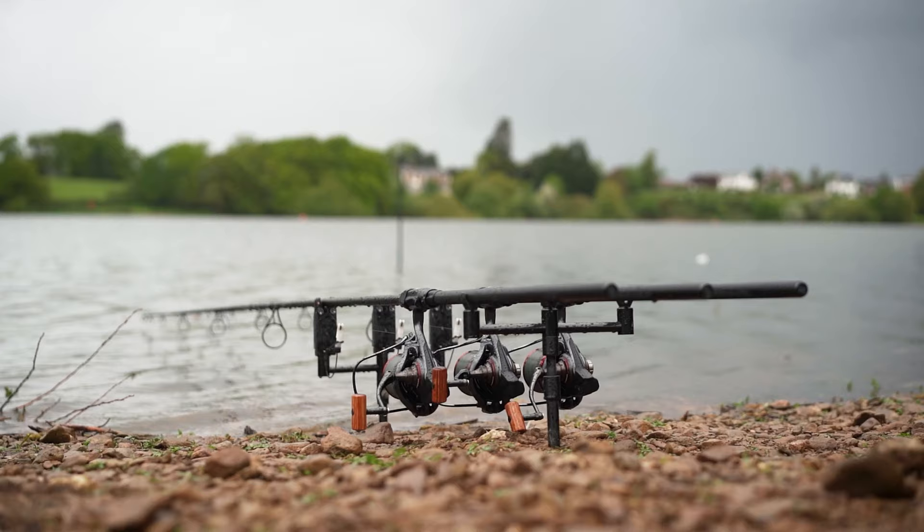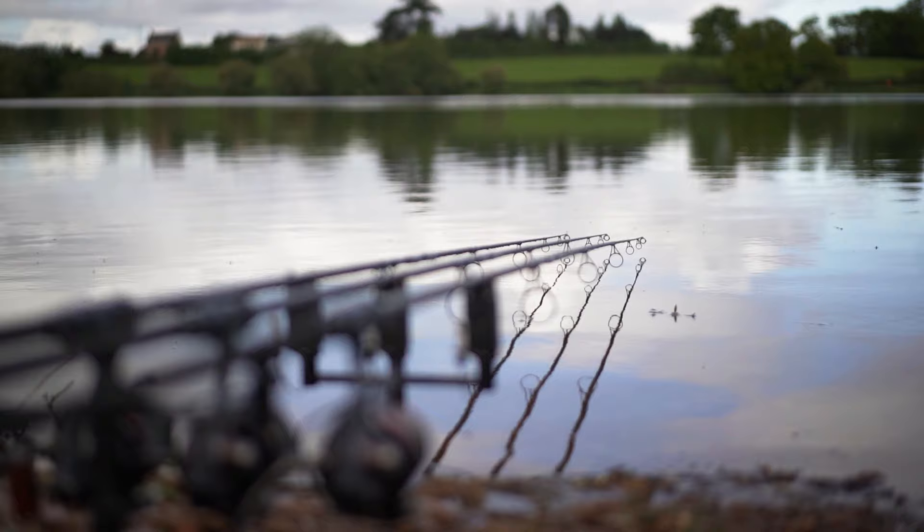Tip number two is to use the right equipment for the job. For example, if I'd turned up today with 10 foot rods I'd be extremely under-gunned for this type of venue and very unlikely to catch. The fish I've seen have been out towards the middle of the lake, and there's also been a strong crosswind coming across at times, making casting extremely difficult.